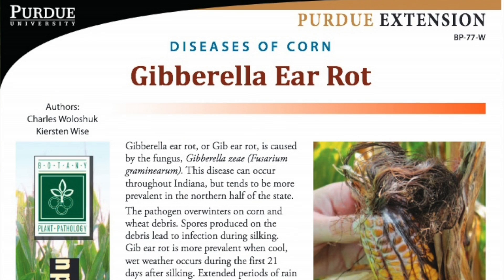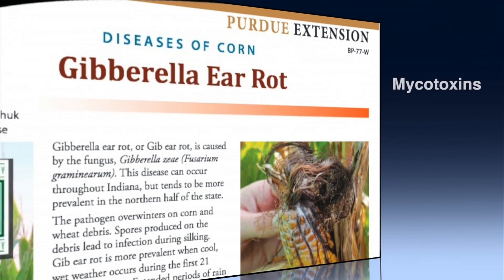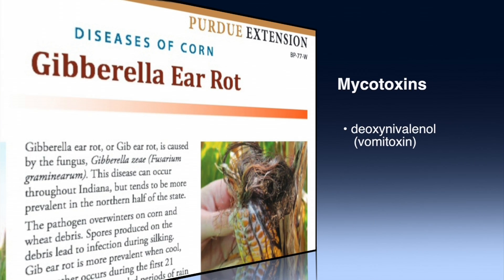It is very important to determine the difference between gibberella and diplodia ear rot because the fungus that causes gibberella ear rot produces mycotoxins. We specifically call these mycotoxins deoxynivalenol, sometimes referred to as vomitoxin, and it can also produce zearalenone.